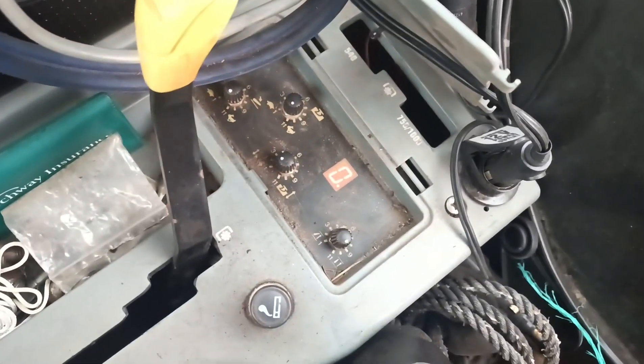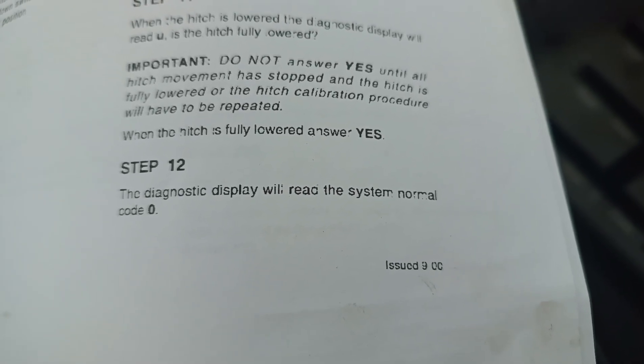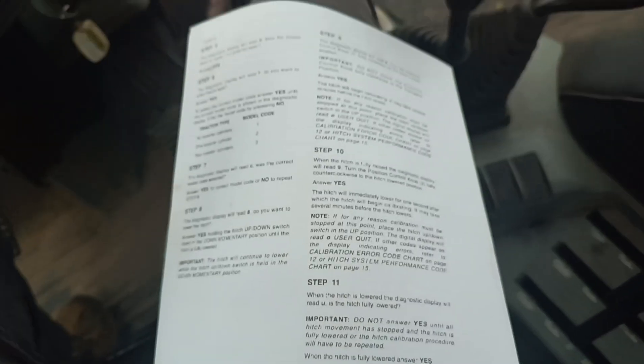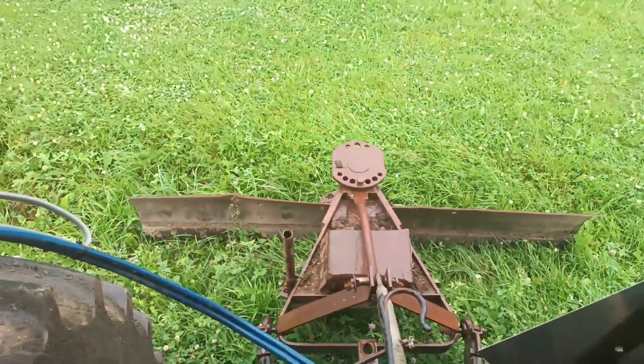We are now showing zero. Step 12: the diagnostics display will read the system normal code zero. Our calibration is completed. I hope this helps somebody because it took me a while to find it. Have fun, enjoy, and have a wonderful day.